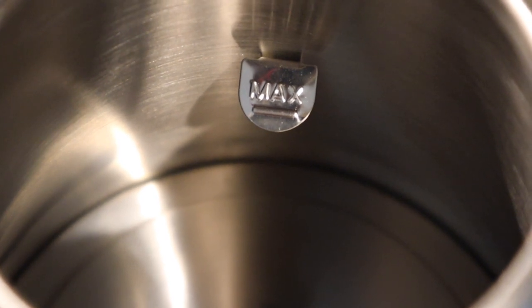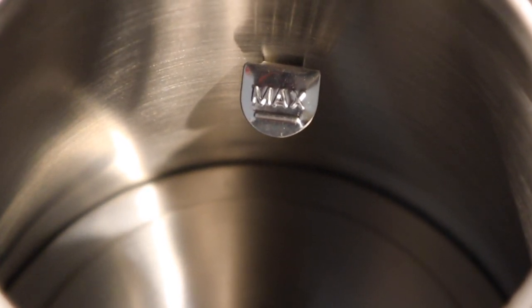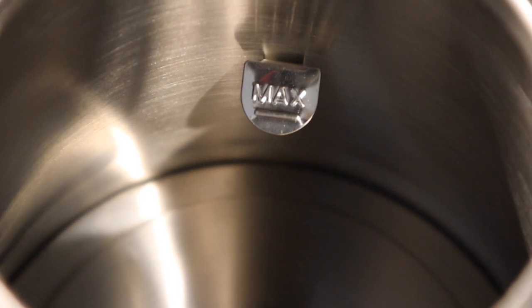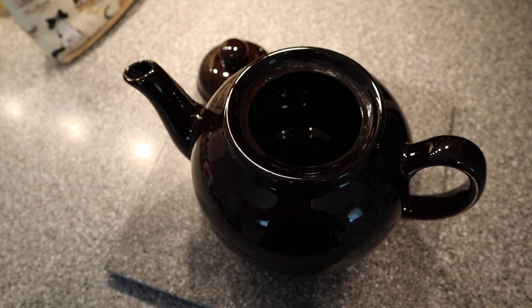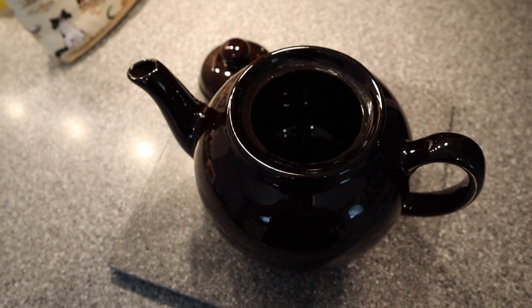Inside the kettle is nothing fancy. It does, however, have a tab that marks the maximum height for the water level. Another use for a gooseneck kettle would be to pour water into a teapot, like this brown betty I bought from England. Now let me show you what we're going to make with this gooseneck kettle.